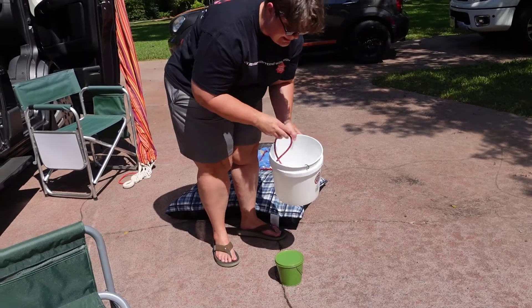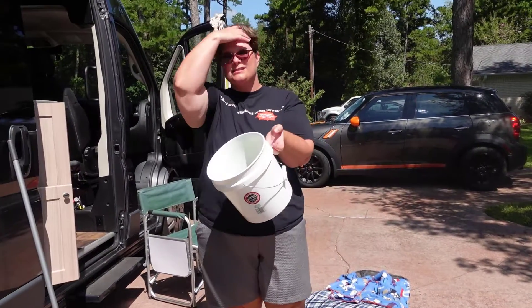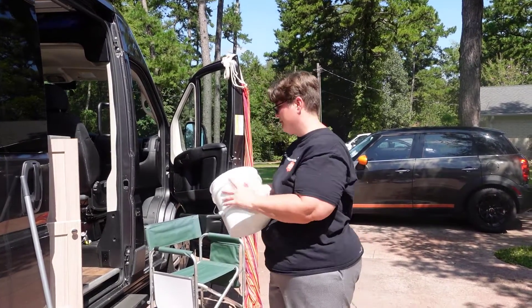This is a last-minute miscellaneous bucket — for when you realize you forgot to pack something. It'll probably hold dog poop bags and things like that.